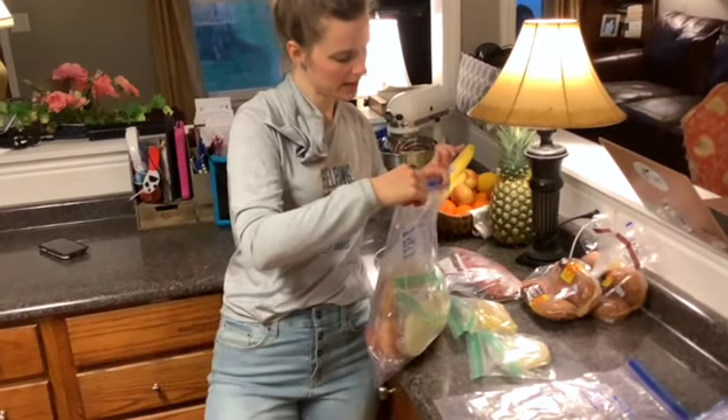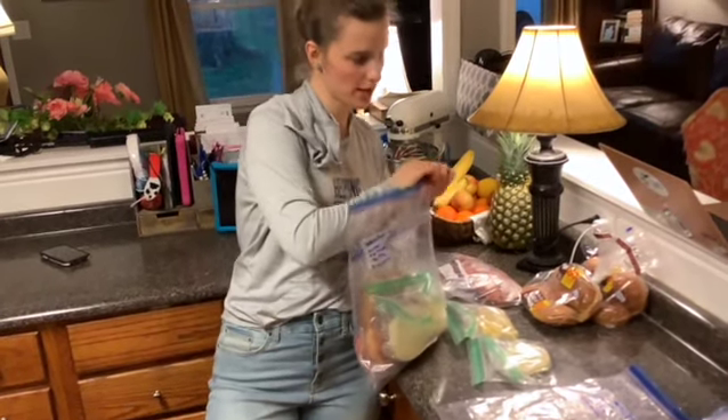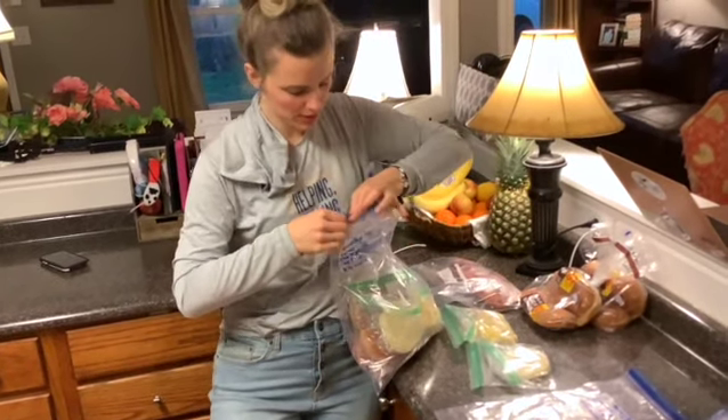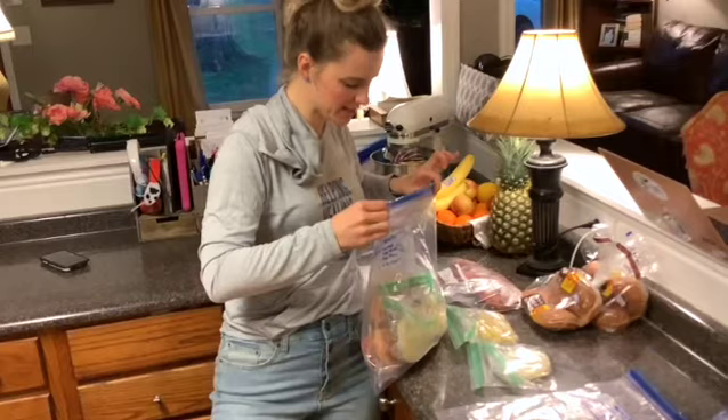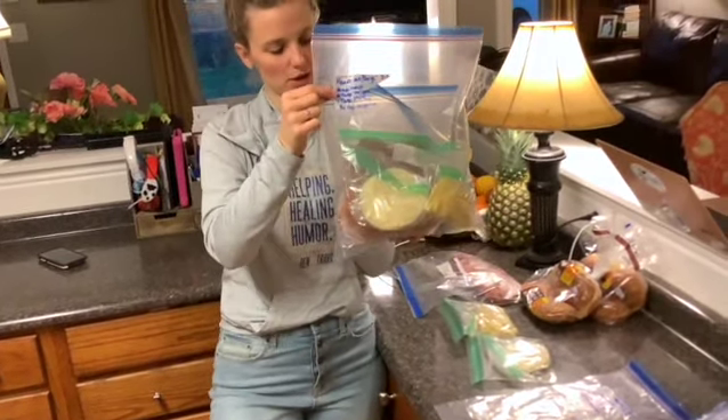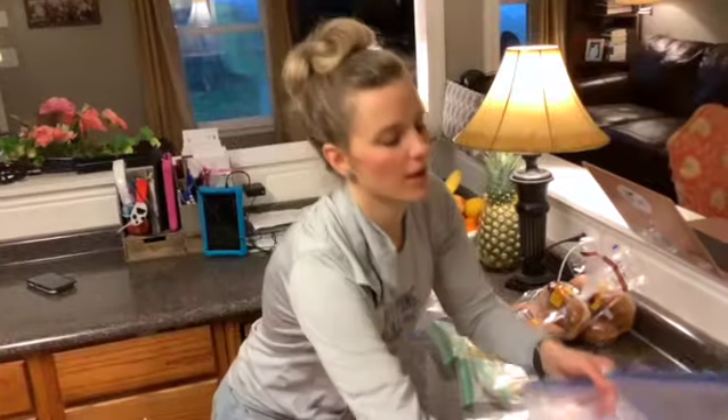You pull it out the day before you want to eat it, lay your burger patties flat in the refrigerator to thaw, and then you grill those and your pineapple, toast your buns with your cheese in the oven, and mix up your campfire sauce and drizzle it on top of your burger. And there you go — you have a nice Hawaiian burger.